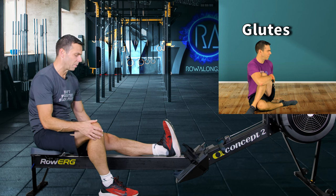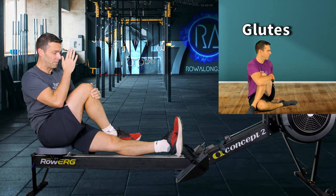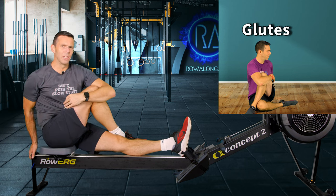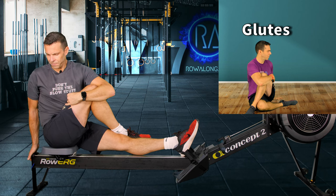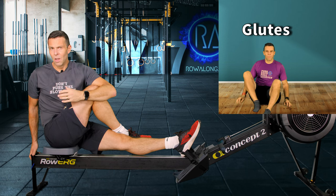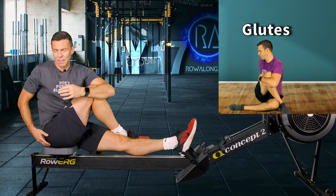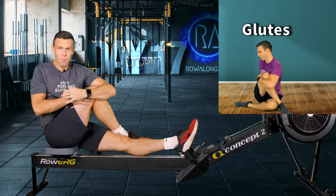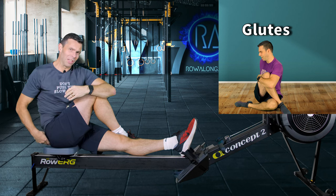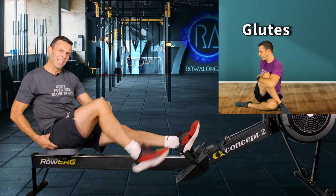For the glutes: one leg up on the monorail, other foot comes over so the heel is in the crook of your knee, bring that knee across your body so you have a straight line between your face, your knee, and your foot. Hold it in place with one arm, hold on to the back of the machine with the other, and twist your torso round. Keep good posture and rotate your shoulders to drive the rotation down into that glute — you don't want to wrench your hip out of its socket, just create tension, and the rotation drives it into the glute.